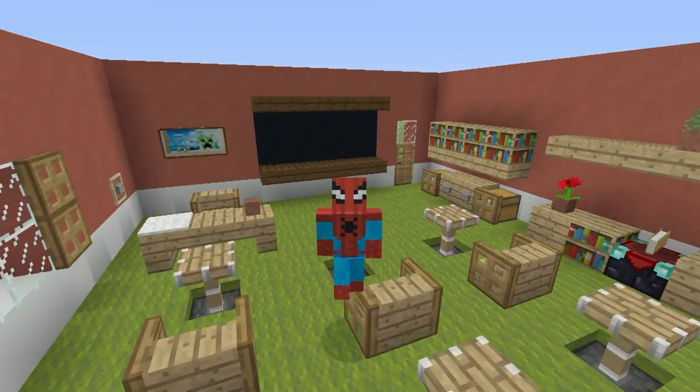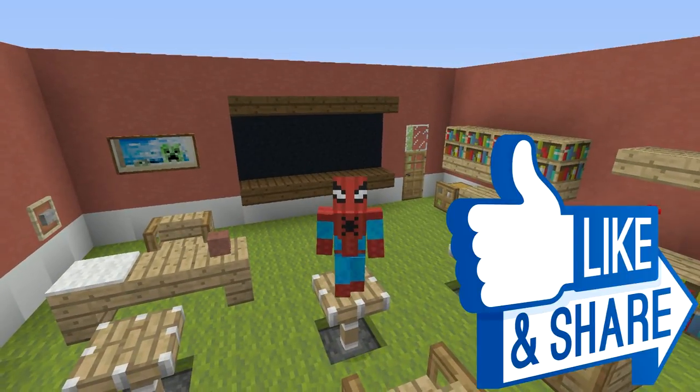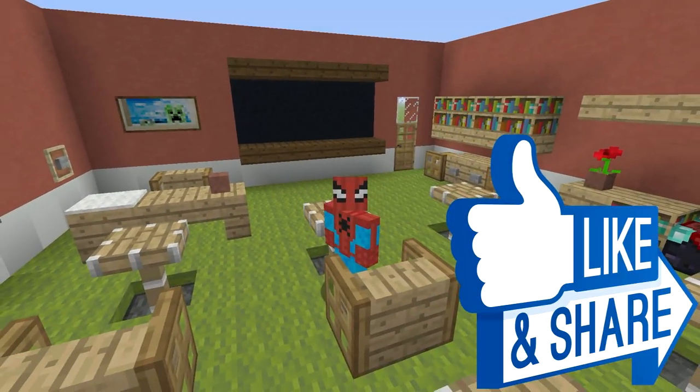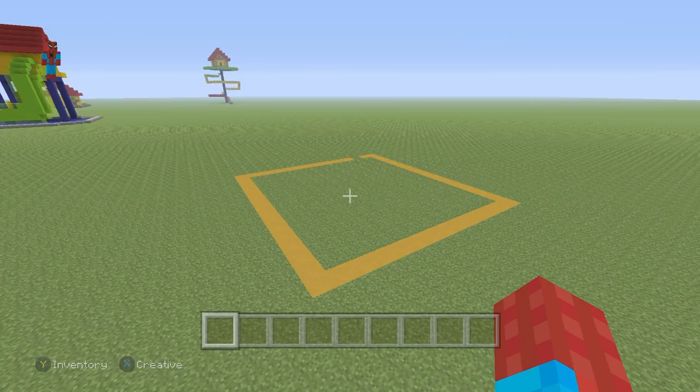If you enjoyed this video, please do remember to hit that like button — I'd really appreciate that. Without any further ado, why don't I show you how to make this thing? So if you want to make it, here's what you'll need.